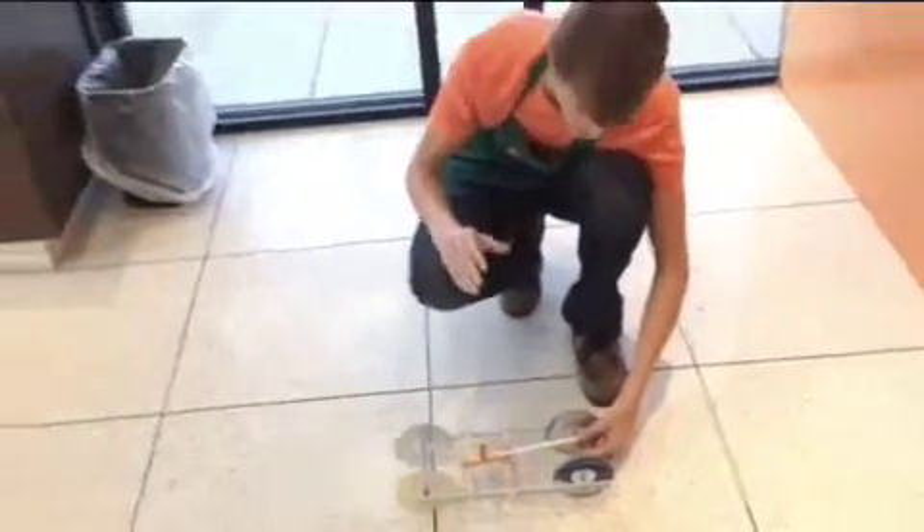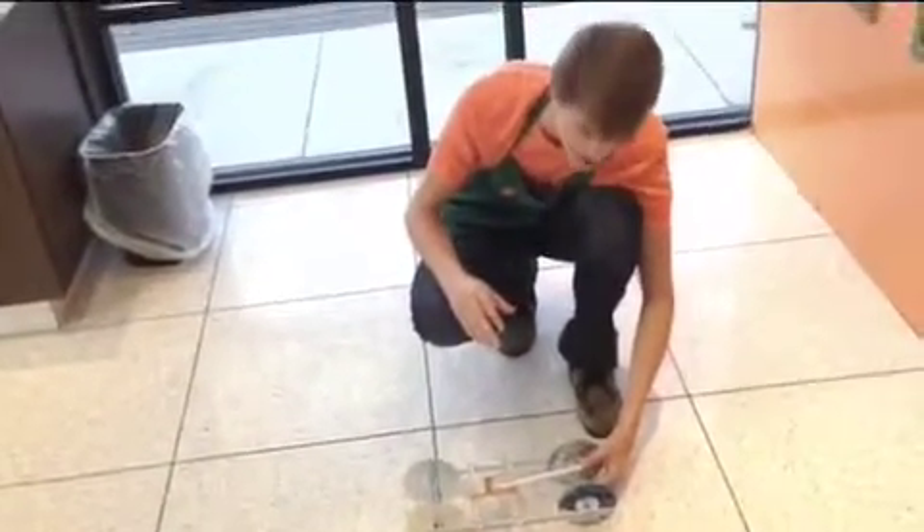When the axle is all wound up, you simply release the mousetrap car and off it goes.